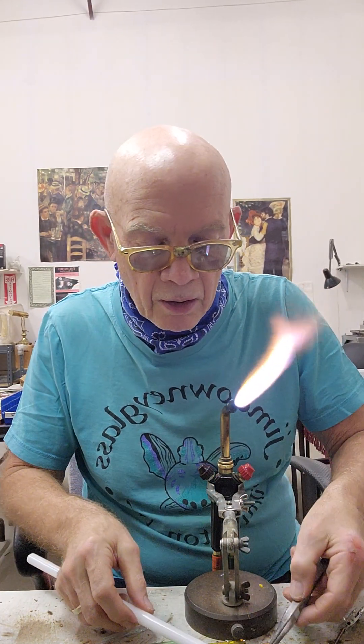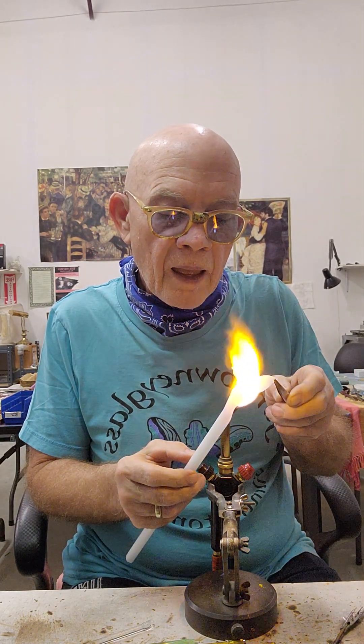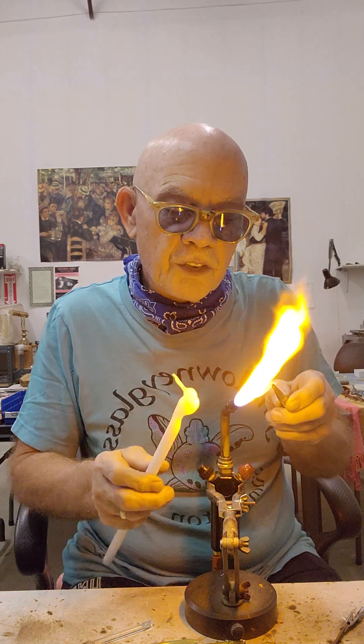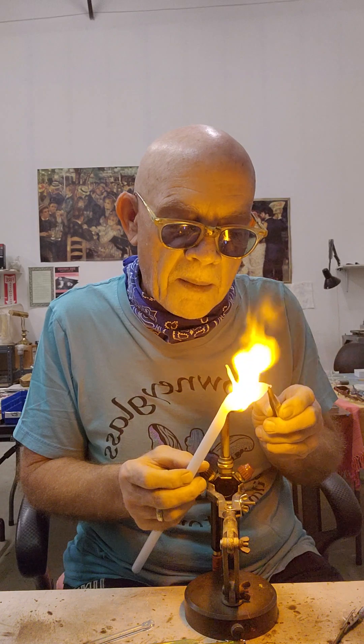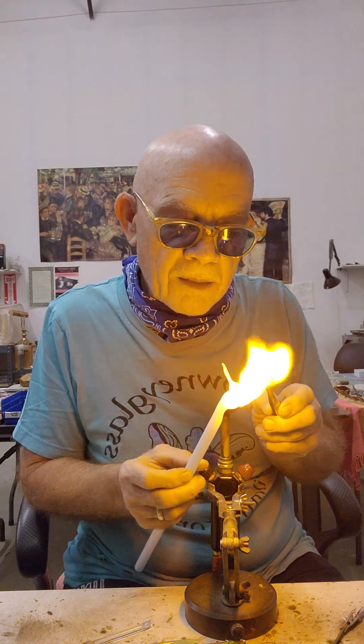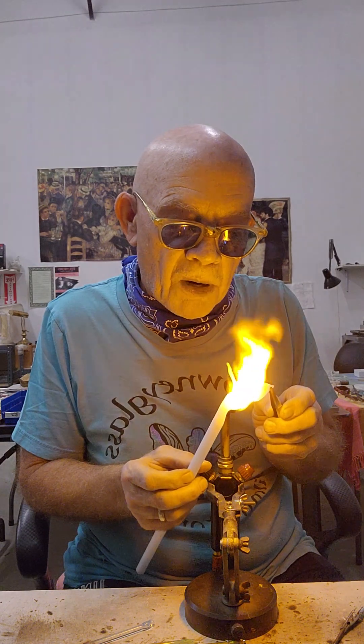Using a smaller flame, you've got to be mindful not to heat up the glass too much because you don't want to burn it. You want to put it on the side of the bird's body.